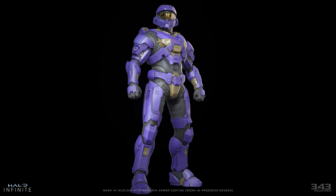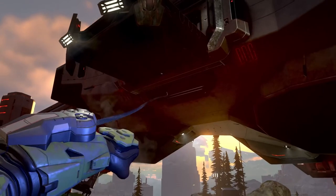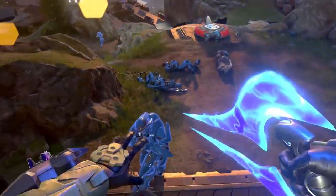Armor coatings seem to be the way to customize your Spartan in Halo Infinite. This looks pretty cool, but also brings up some major concerns, so in this video we're going to go right into that — stay tuned to the whole thing to understand all the details.